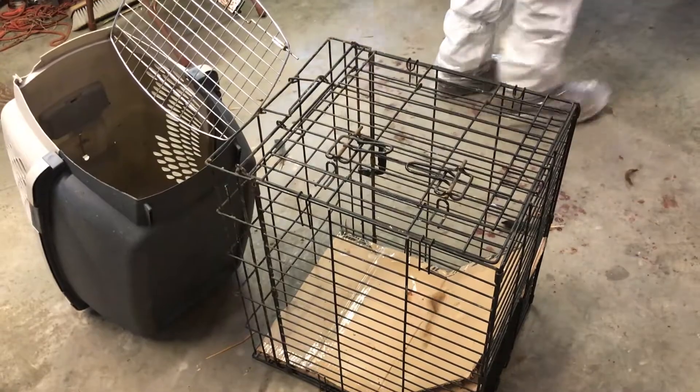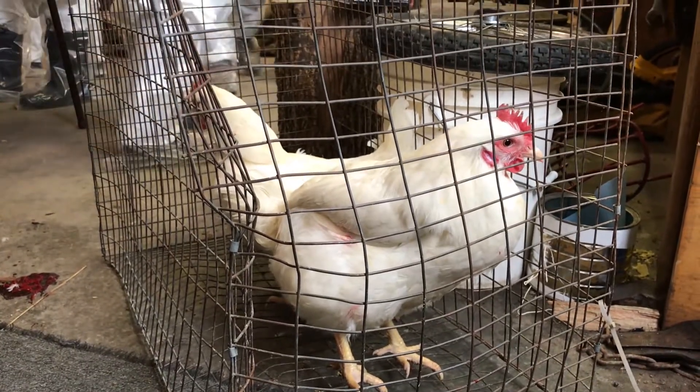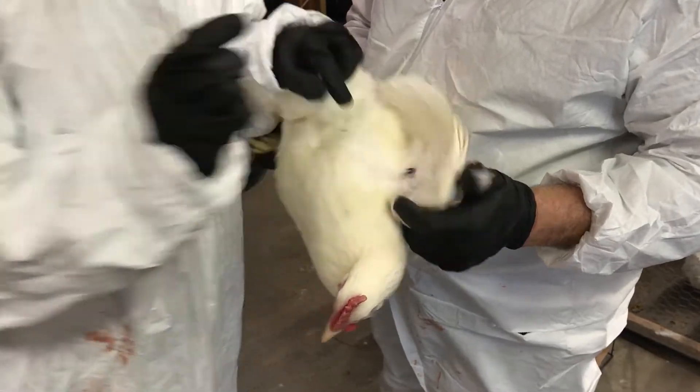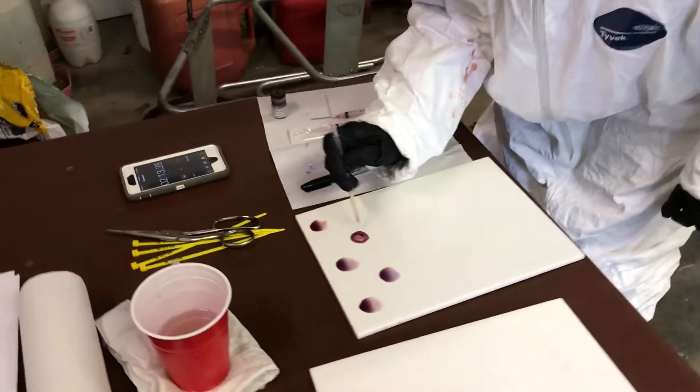Cages or some other holding areas should be available for the birds being tested until test results are read. It is also a good idea to have an extra hand or two to assist. This will save time and make your job easier.